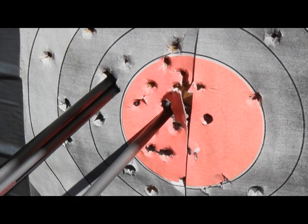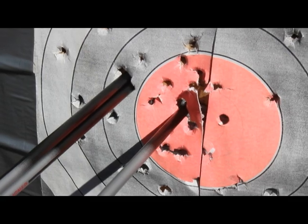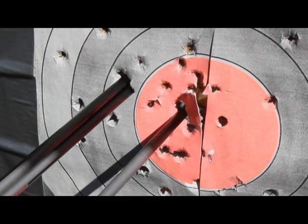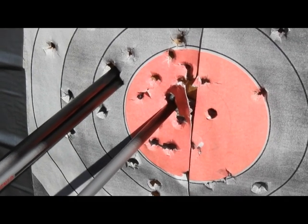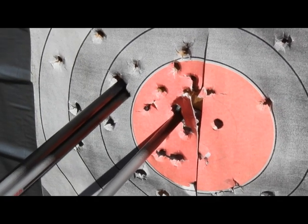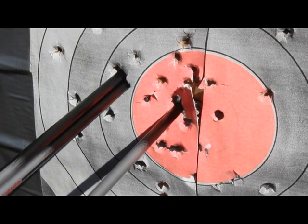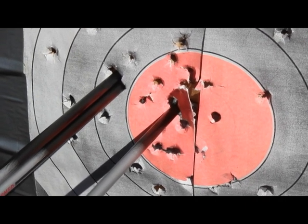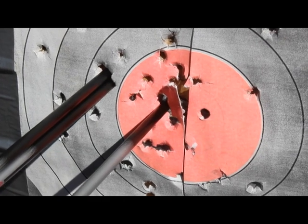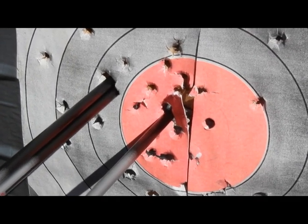I wasn't trying for real good accuracy there — just trying to get the chronograph readings — but look at the three shots: two of them almost in the same hole, and the other one wasn't that far off. That's not bad for these new arrows. The accuracy is actually discernible. Sometimes a $13 arrow is a lot better than a $10 arrow.